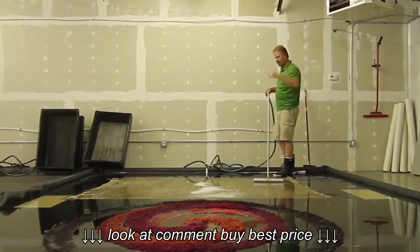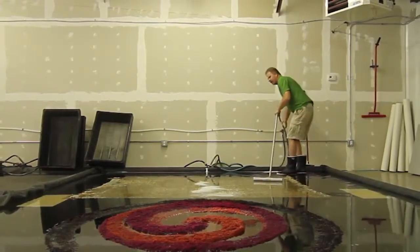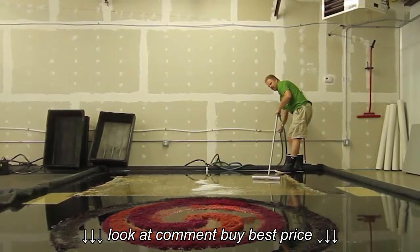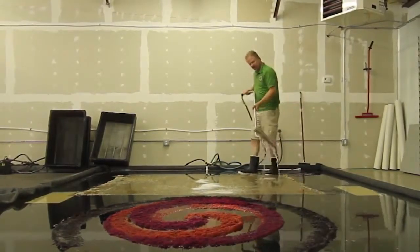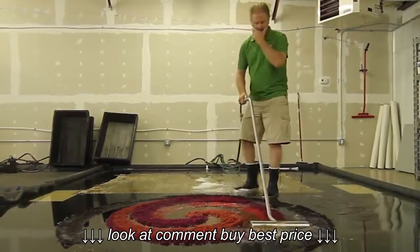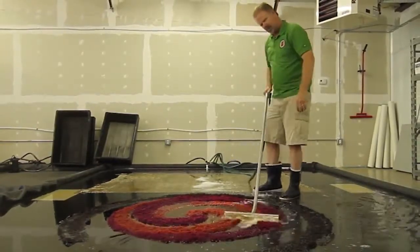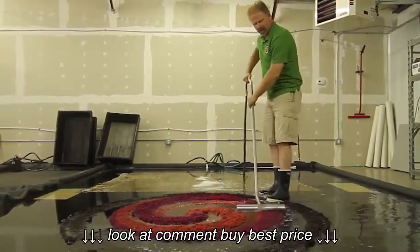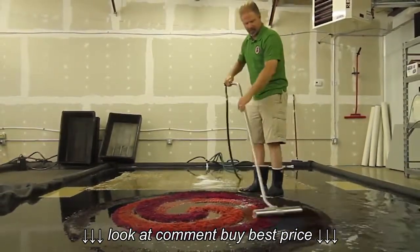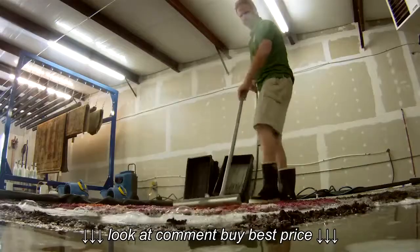Now that we've let these bathe for a period of time, we go ahead and wash through them with this tool here. As you can see, it's a good amount of water, and you can see the dirt and the color. This one happened to be in somebody's basement for quite a long time and has quite a bit of dirt as you can see.